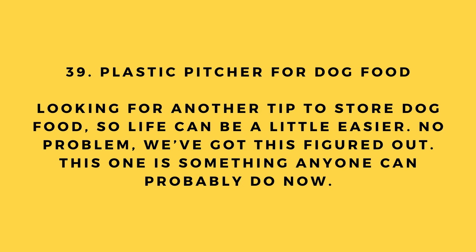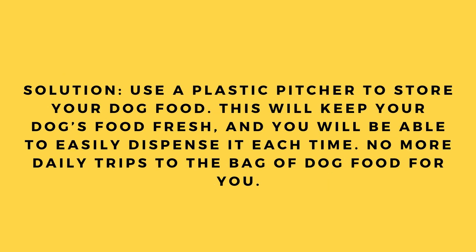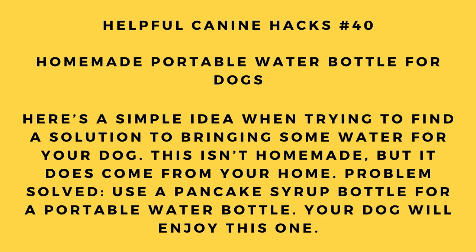Hack number 39: Plastic pitcher for dog food. Use a plastic pitcher to store your dog food. This will keep their food fresh and allow you to easily dispense it each time — no more daily trips to the big bag of dog food.